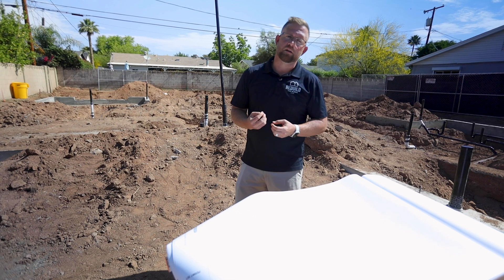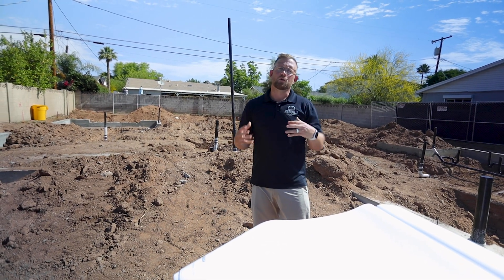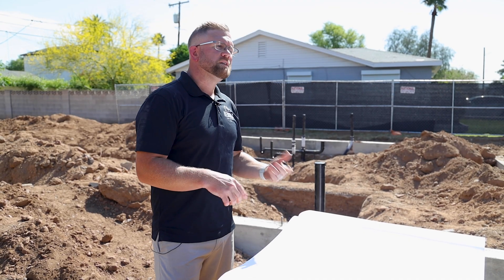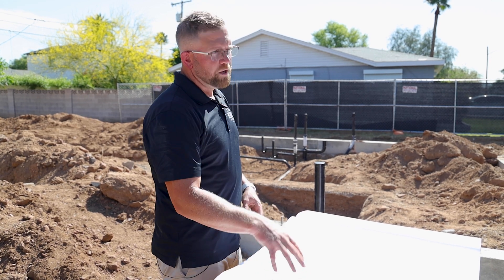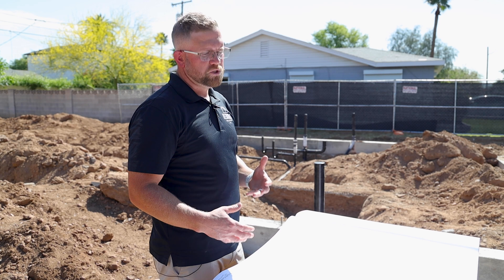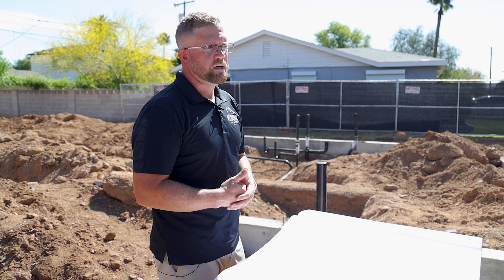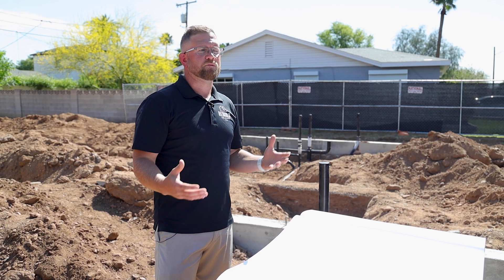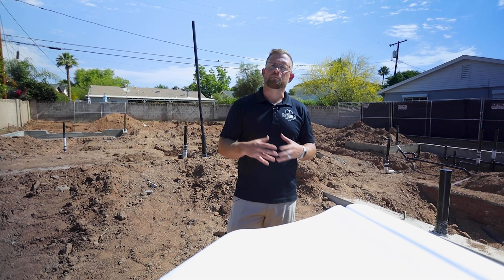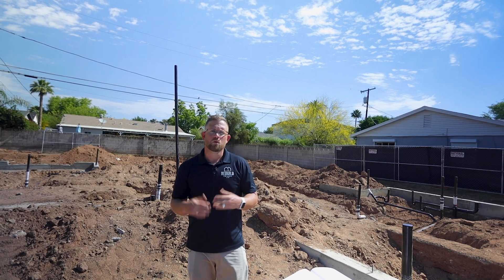Design Tank, which is our architect of record, has done a phenomenal job encompassing the overall vision for this Aussie Modern. One of the things that sets them apart is providing a slab plan detail that actually indicates where all of our underground plumbing lines need to be as they relate to finished fixtures such as tubs, sinks, toilets, and other wash basins throughout the house. This is imperative because at this stage we don't have any framing members or walls — the only thing we can measure from is the exterior of the stem wall.